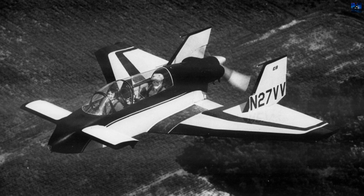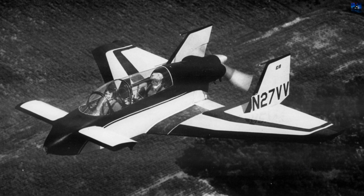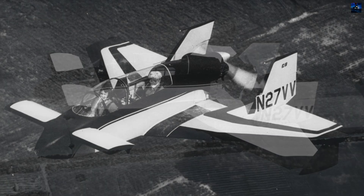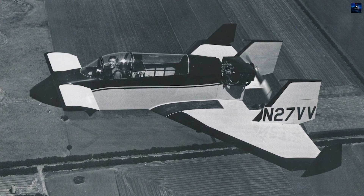The Rutan Vari Viggen is a home-built aircraft designed by Bert Rutan, inspired by the Swedish fighter plane the Saab 37 Viggen and the XB-70 Valkyrie.